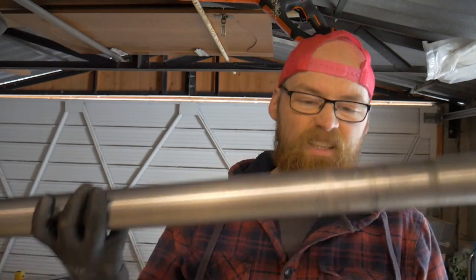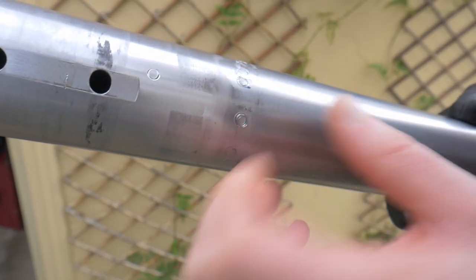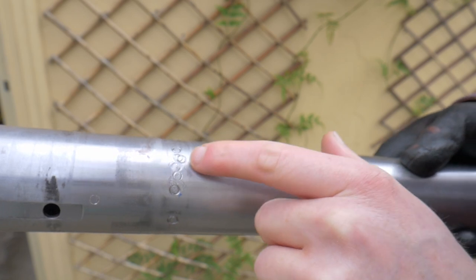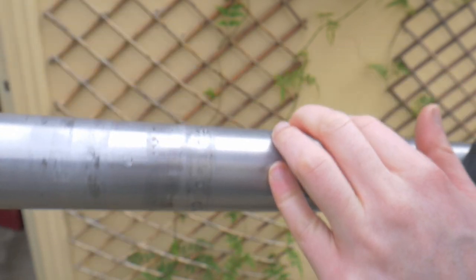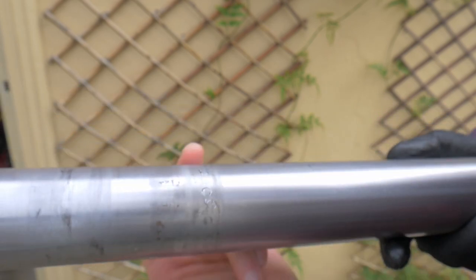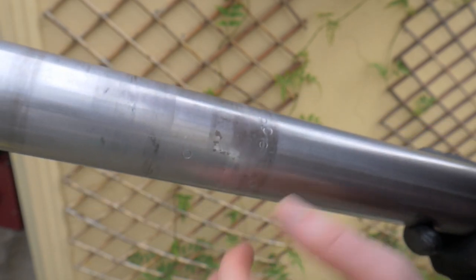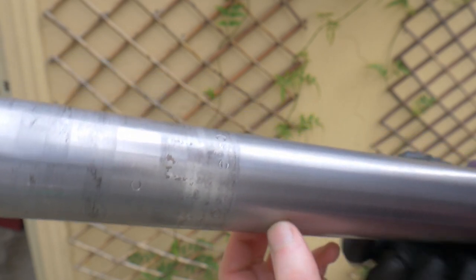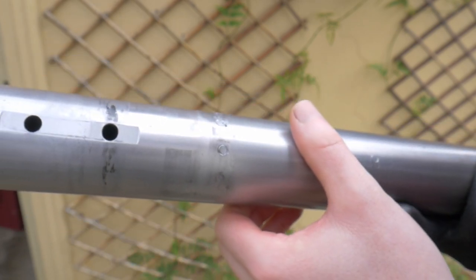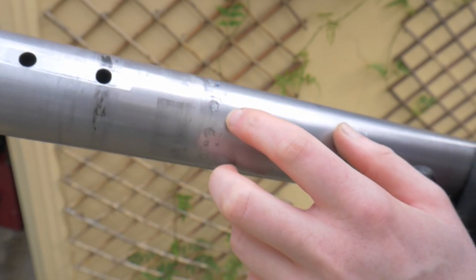The axle's out. First glance - not fantastic. Let's take a closer look. You can see there's a lot of scoring from the grub screws, and it's been moved quite a lot - I count about sixteen marks. I don't see any obvious telltale fatigue scoring, just a little bit that goes around, which is sometimes a concern. It's a bit close to focus on. This is a C-Max axle, whatever brand that is.